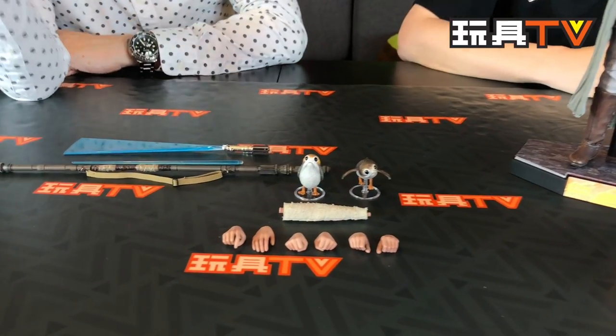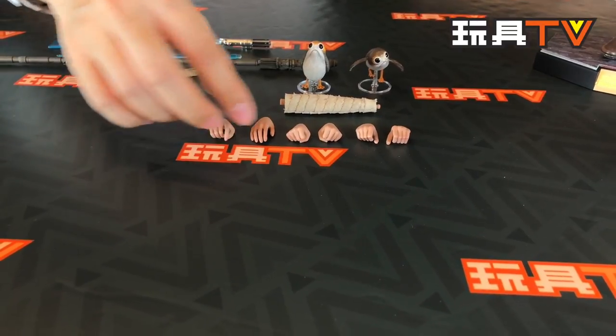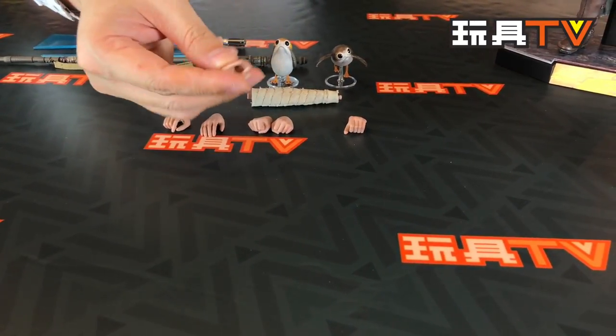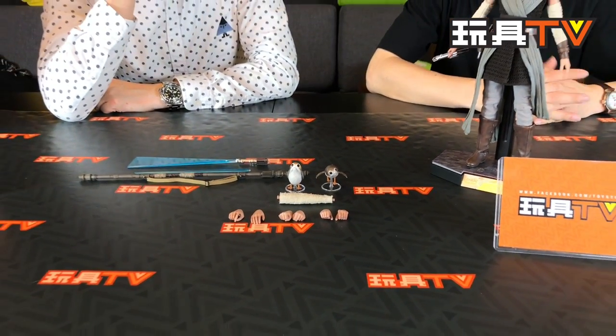Let's go to the accessories. We have three extra pairs of hands — actually there are more right hands than left: two extra right hands. One for holding the gun, an open palm, and a fist. This is for holding the lightsaber. Hot Toys is changing their policy — previously they always gave pairs, right and left. But now they give five or seven hands, an odd number, so there's no need to make extra spare hands without any usage.